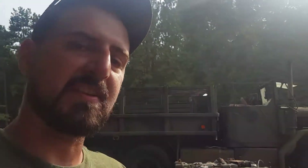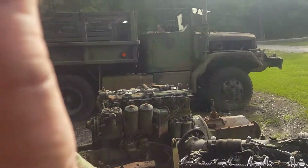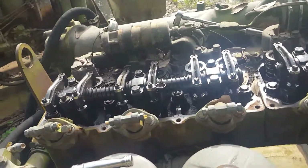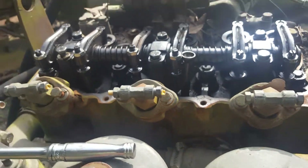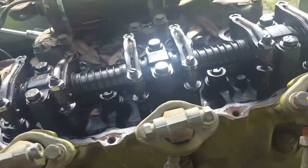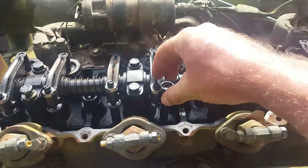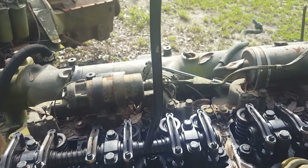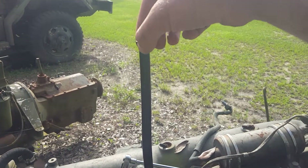What I wanted to show you here — I already told you that number four was locked up because it was full of water, but apparently it was messed up before it was pulled. As soon as I pulled the valve covers off, look at that right there. That's the only one that looks messed up. I had already pulled it out and put it back in to show you how I found it. It's not supposed to be like that — it's supposed to be straight.